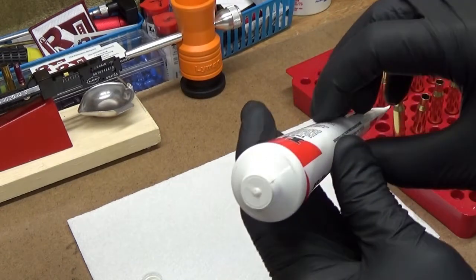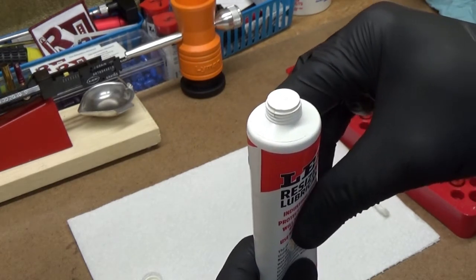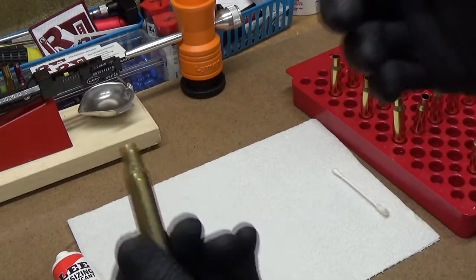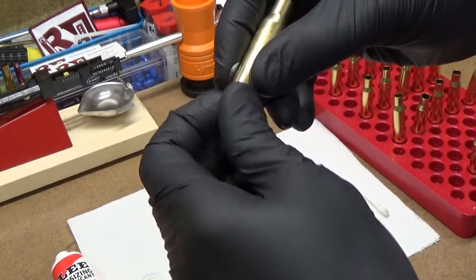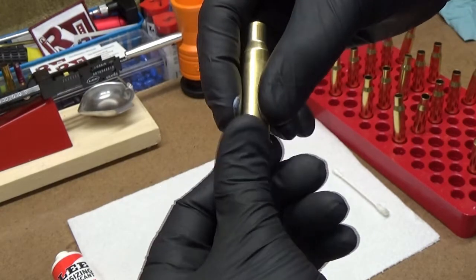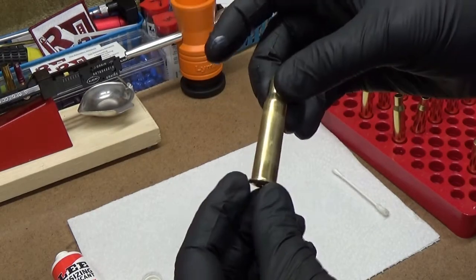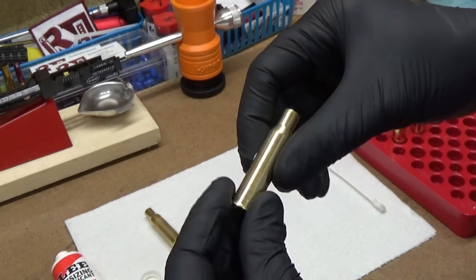What you'll see here, if the camera catches it, is just a tiny little bit coming out of the tube. It's a water-based lubricant that is very thin and waxy. With that little tiny bit, I take the case and just wipe it on like this between my fingers. Some people will tell you that the amount I'm using is already too much. There's a slight film on this case that you can hopefully see starting to dry. That's all you need — it could probably even be a little less.